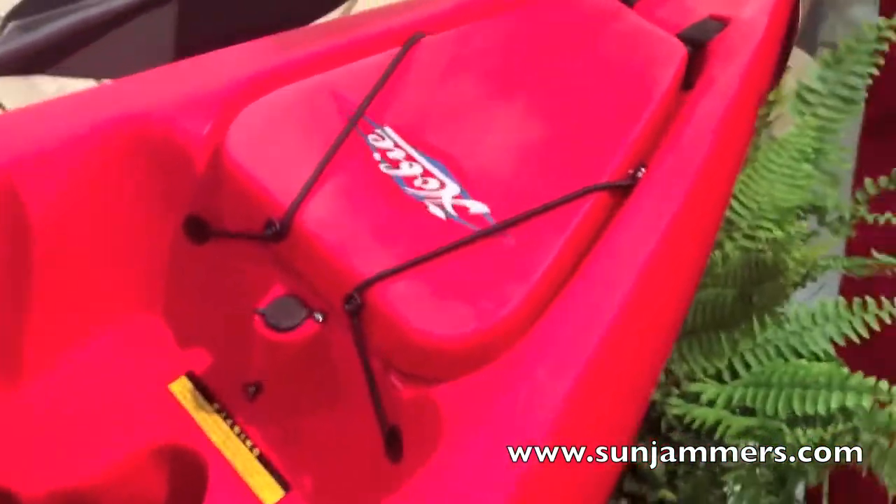A completely new bow hatch with flip up lid provides more generous storage than the previous 6 inch hatch.